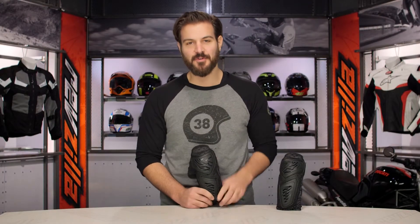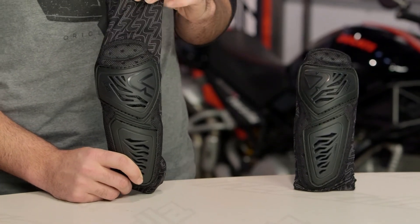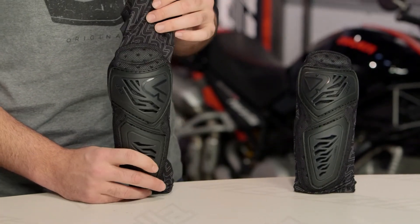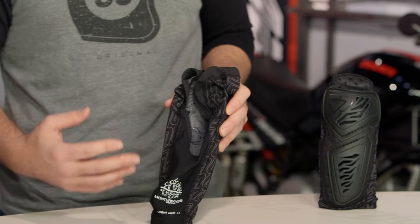The Leatt Contour Elbow Guards are going to offer the same protection that you'll see in Leatt's 3.0 guards, but you get the addition of a comfort sleeve. This is going to help to wick away sweat and it's going to be more comfortable than the X-Straps used to mount the 3.0 to your arm.